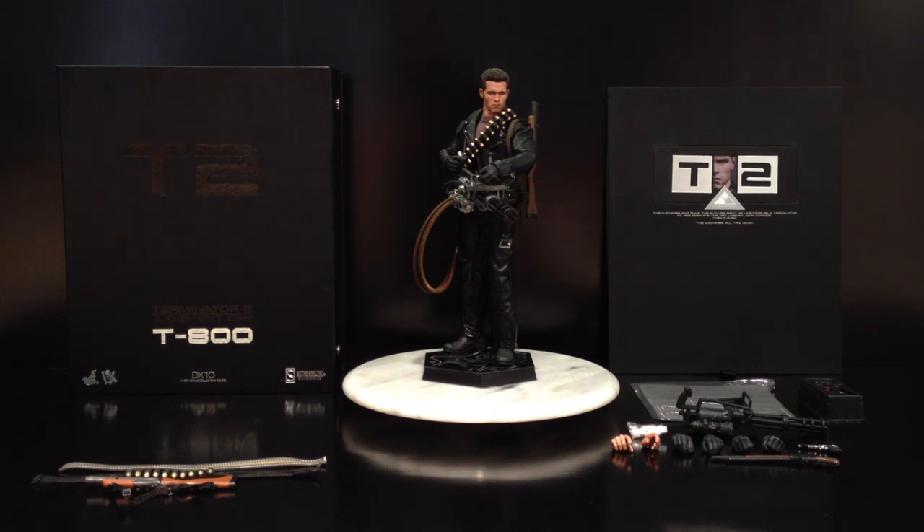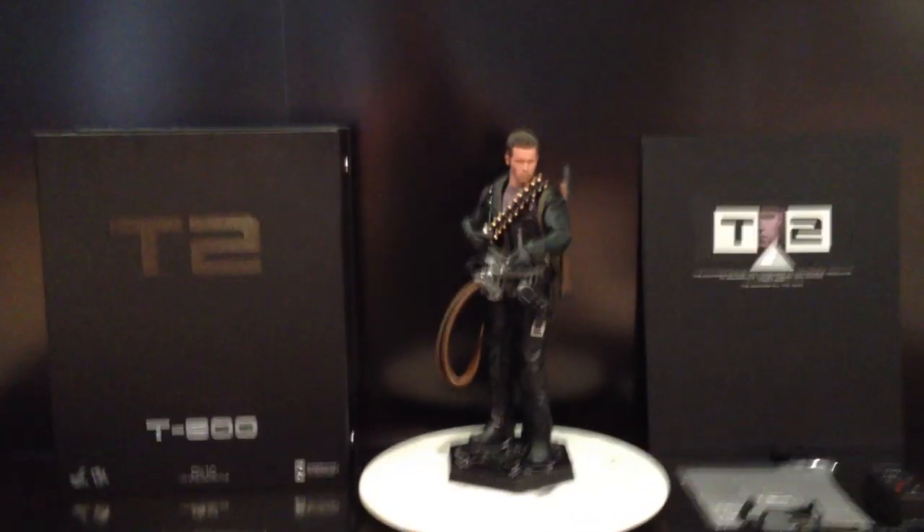Let's get straight into it and look at the box. As you can see we have a simple coloured box, plain black. What I think is very special about this box though is it has a vinyl-like contact feel to it over the top, which is a nice touch because it resembles the leather jacket worn by the T800 throughout the film. You've got the text T2 on the front, which instead of being raised it's lowered. You've got the nice black shine to it, so it creates that look of texture.